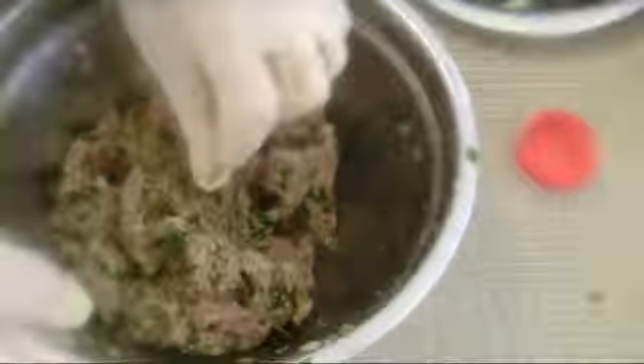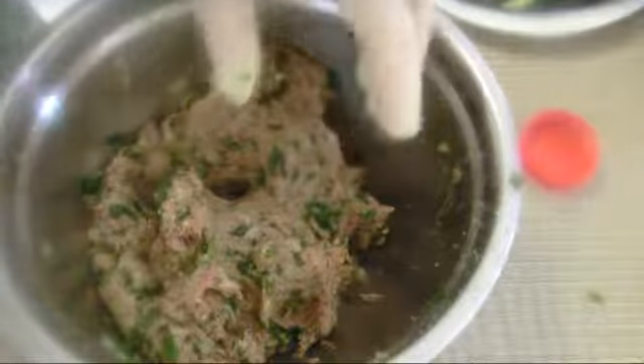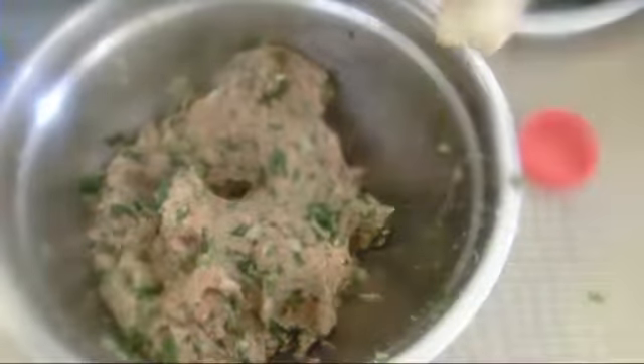If it smells good, it means it's good — it smells delicious. I believe it needs some salt.